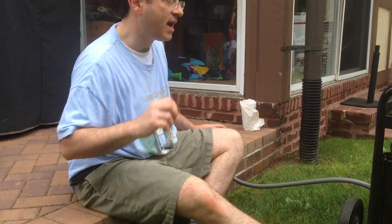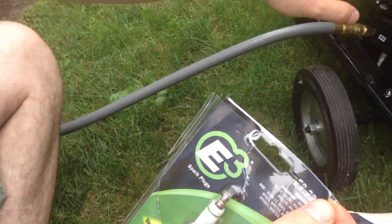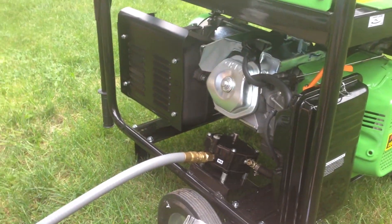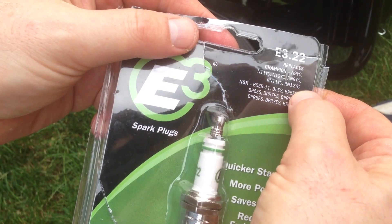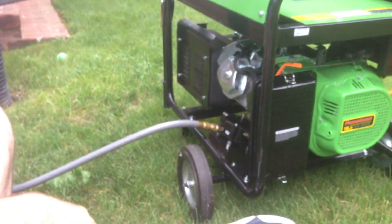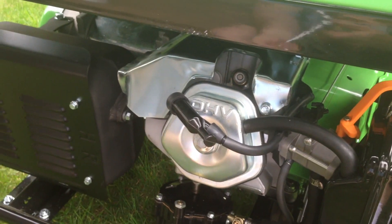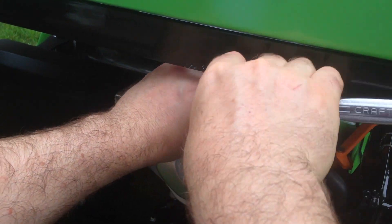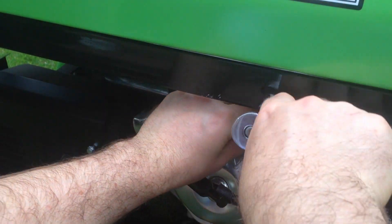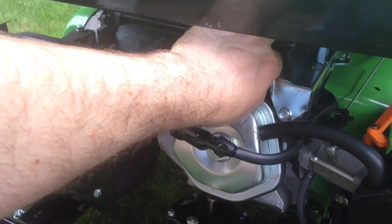The first thing we're going to do is take out the stock spark plug. On this generator, the model is E3.22. I did the research and cross-referenced this spark plug — it's like an NGK spark plug. I got the number for Briggs — basically it's an RN9YC or RN12YC, and this replaces them. It says Diamond Fire Technology and has a lifetime guarantee. To remove it, you pull off the cover, then use a long ratchet — this is a 13/16 ratchet set — put it on top, loosen it, and take it out by hand.